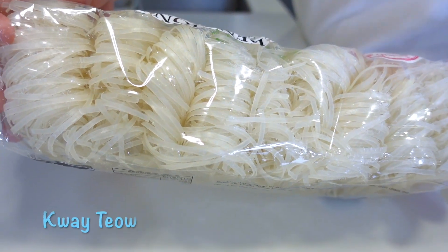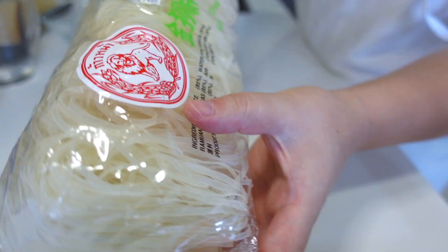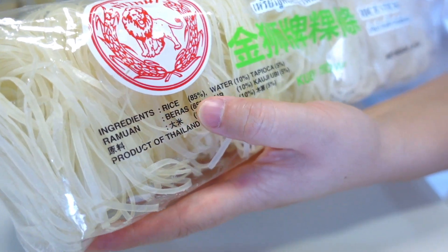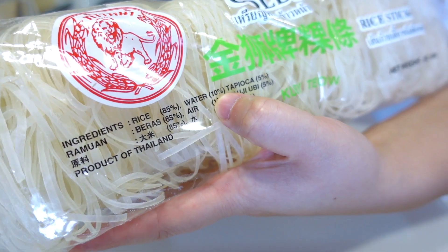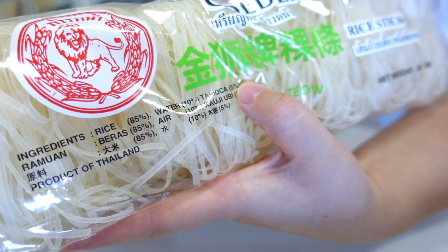Dry the Kuai Tiao. Ingredients: rice 85%, water 10%, tapioca 5%.